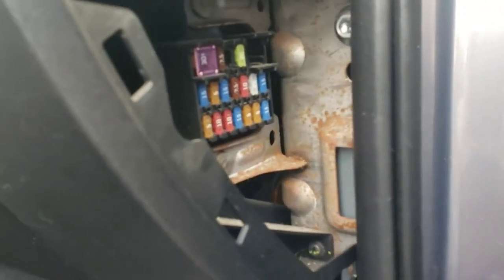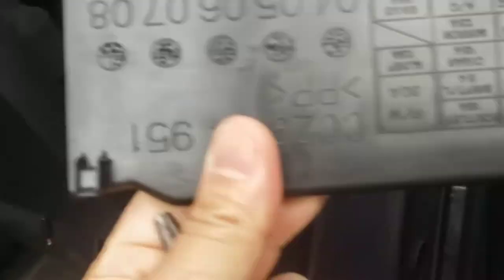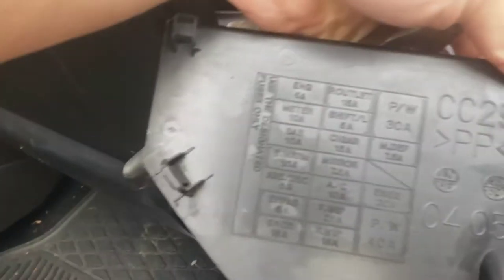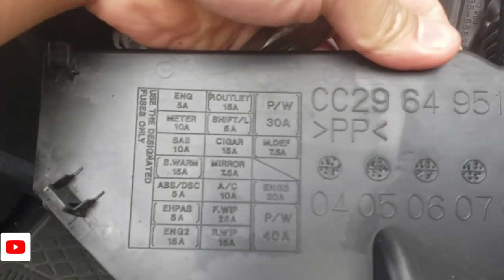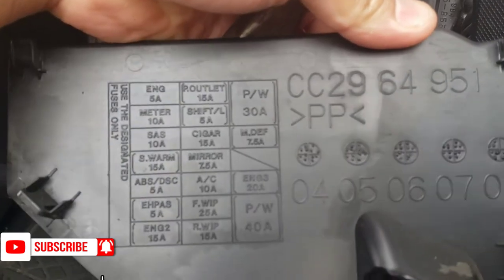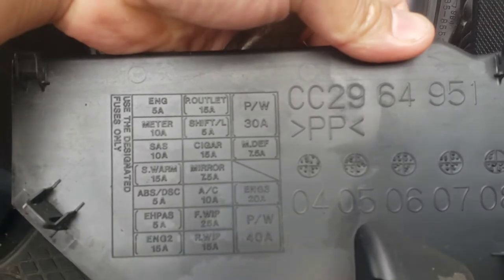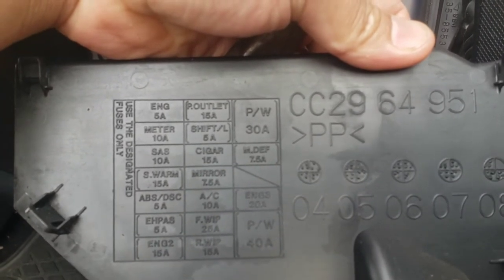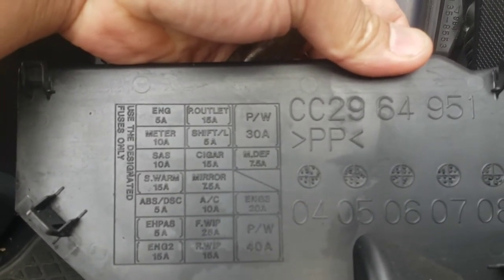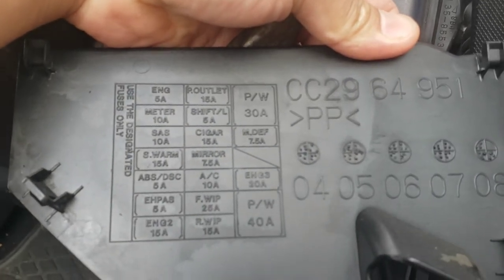Now we're going to test the fuses one by one because we're not sure which is the right one. They have a menu right here on the fuse box cover. The cigarette lighter port - sometimes it's labeled as 'outlet' - should be outlet number 15A. Okay, this is the right one.